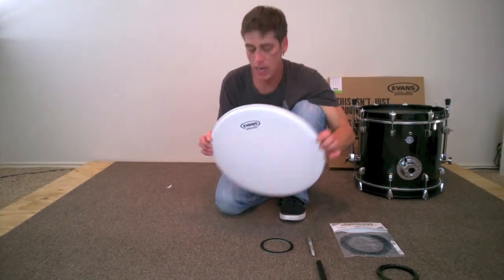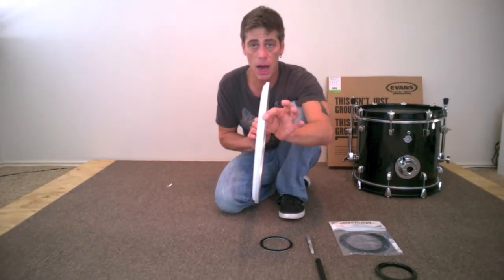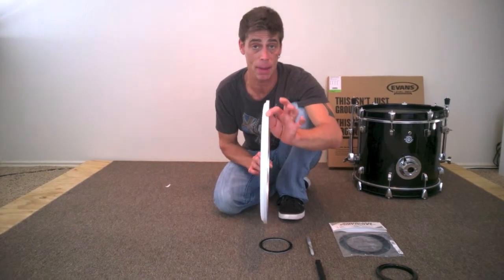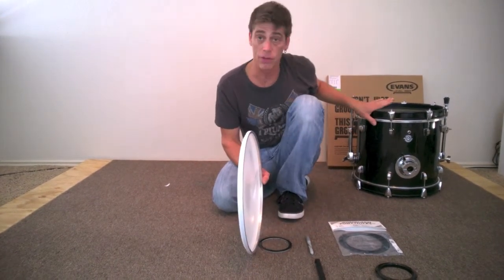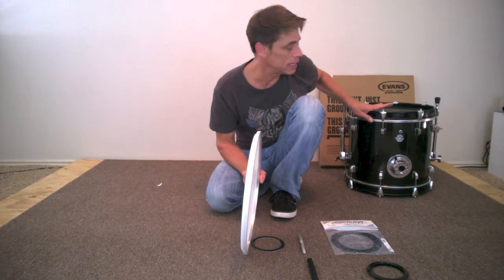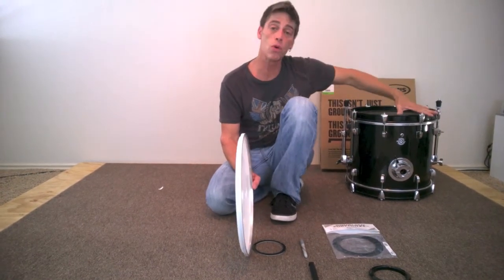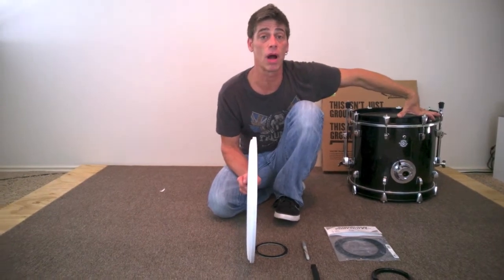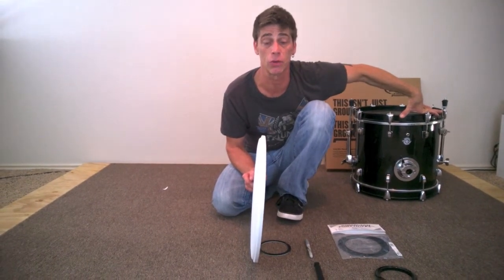We'll be using a G1 Evans with the bass drum collar. Remo makes a Power Stroke 3 with the bass drum collar as well. I recommend getting a bass drum collar for your little bass drums — 18 and 16 inch — because it makes the hoop center better. A tom head will do but it's not really what you want; it's not going to give you the tone and the bass drum sound you want.